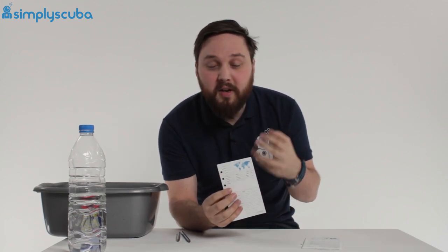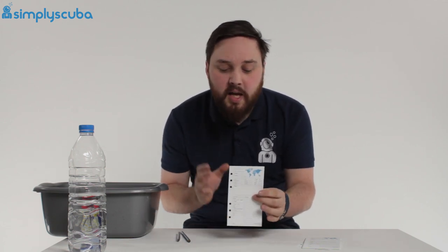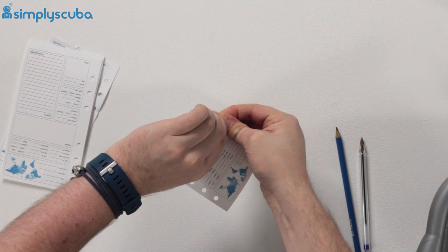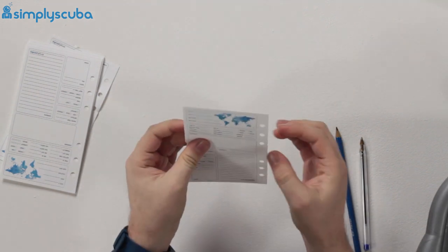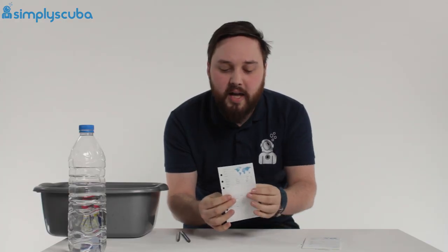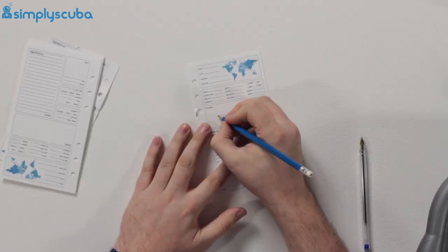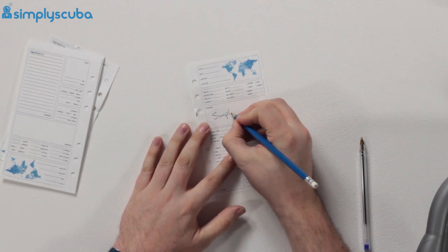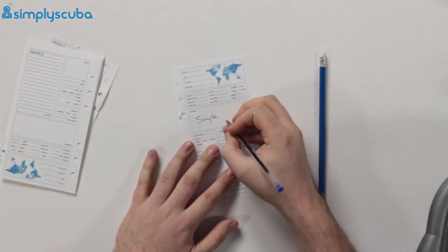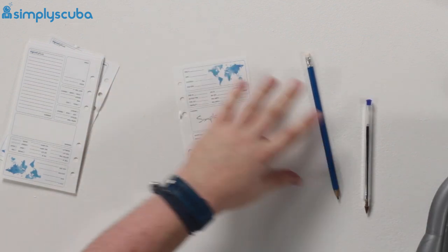It's oil proof as well, so greases and things aren't going to affect it. One of the big selling points in my book is that it's virtually tear resistant — you can really go to town with this and it's not going to tear, even at a weak point. Trying to go for where the holes are, you're not going to rip this without creating a little nick first. You can write on it with pencil or pen — it's very much like paper — but once it's done, it's virtually smudge proof.